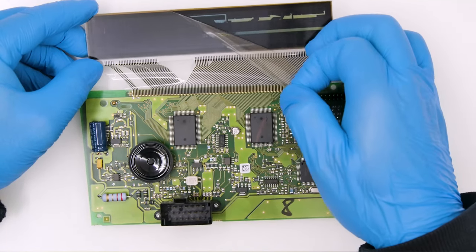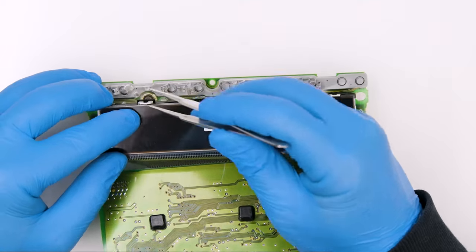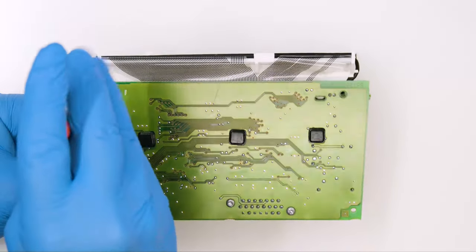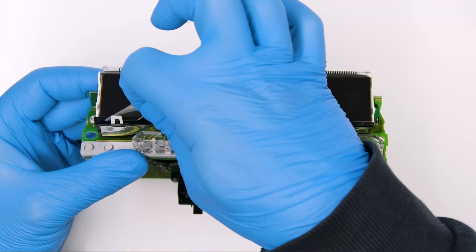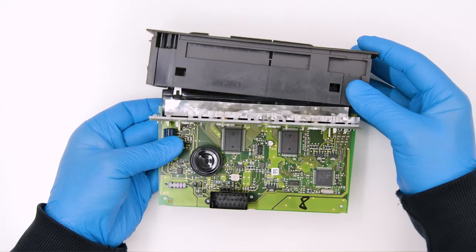Peel off the rear protective film from the display, secure it on its base, reconnect the two PCBs and tighten the two screws. Peel off the front protective film as well from the LCD and fit the front cover.